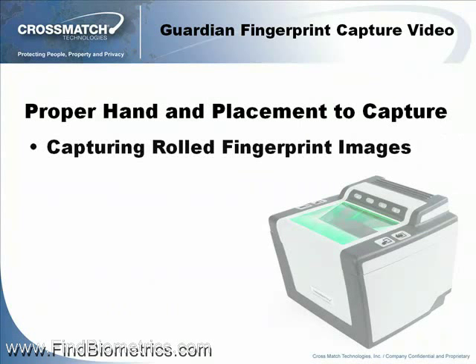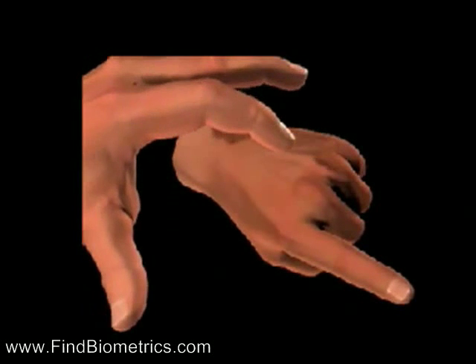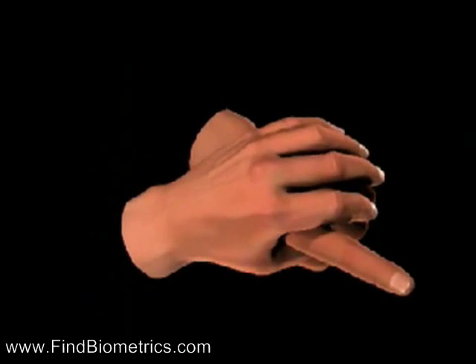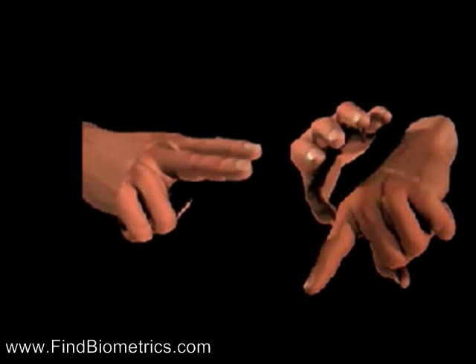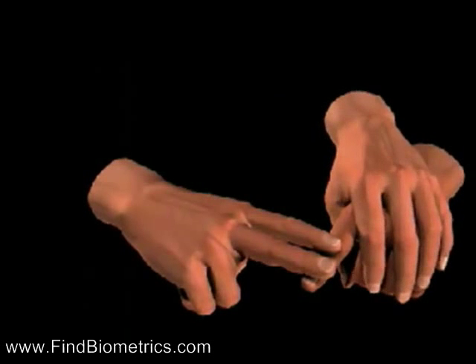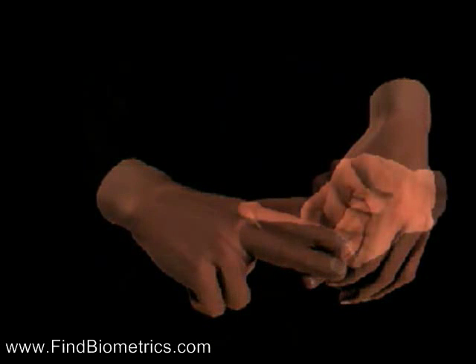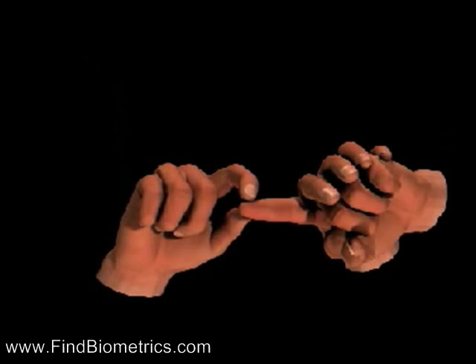Capturing rolled fingerprint images. Let's closely observe an animated demonstration of hand grasp technique. This illustration demonstrates the proper method for grasping the subject's hand prior to the roll. By reaching well over the subject's hand, you will be able to comfortably turn the wrist while maintaining a slight, even pressure on the tip of the finger you are rolling, using the index and middle fingers of your other hand to assure a good, even roll. You can also use the ink-on-paper grasp at the tip of the finger to assure a smooth, even roll.